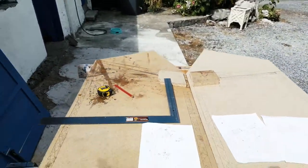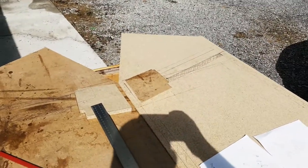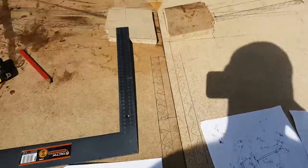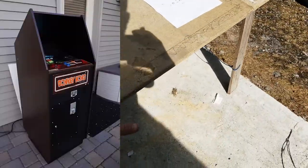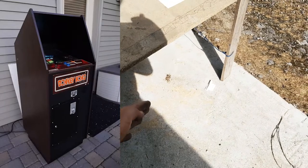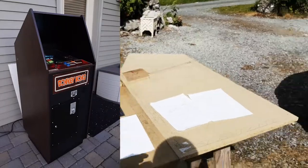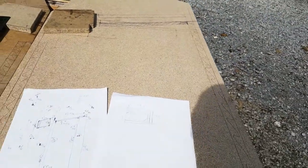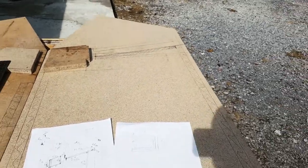Right folks, so this is a new project I'm starting. I wanted to build a cabaret Donkey Kong cab and it's got a funny shape. It's actually quite small — there's another platform coming here, so it'll be about four foot high altogether. It's quite small, but tidy and nice.